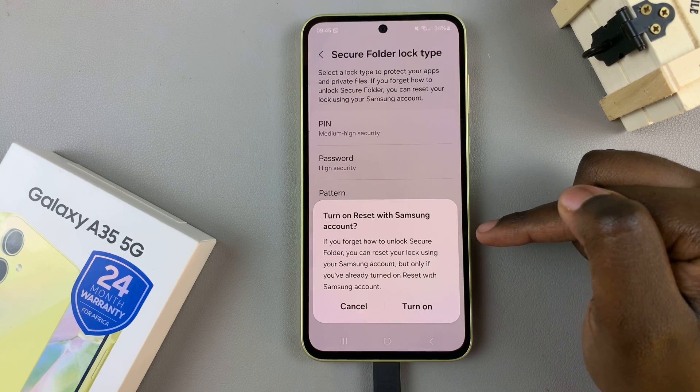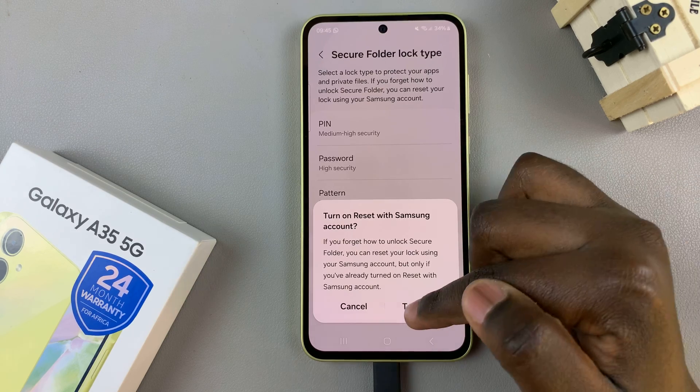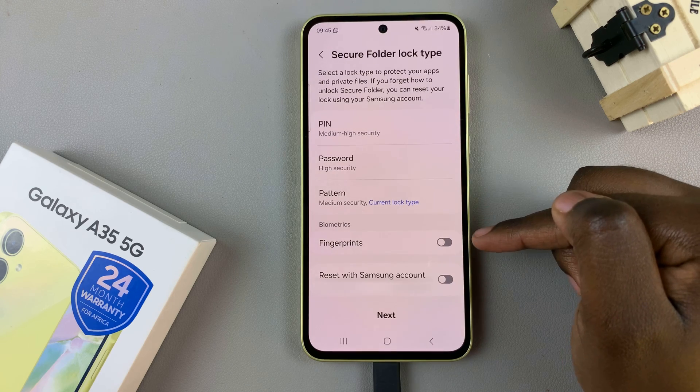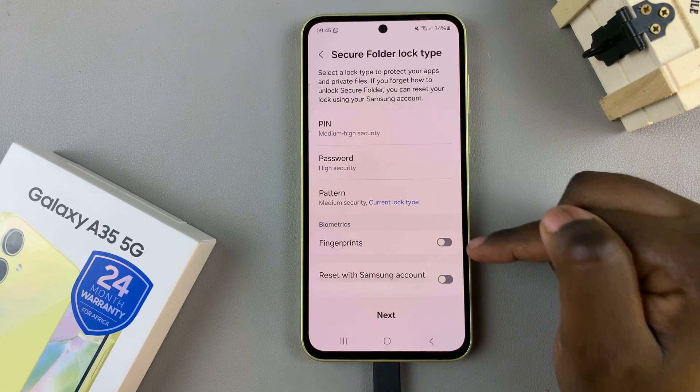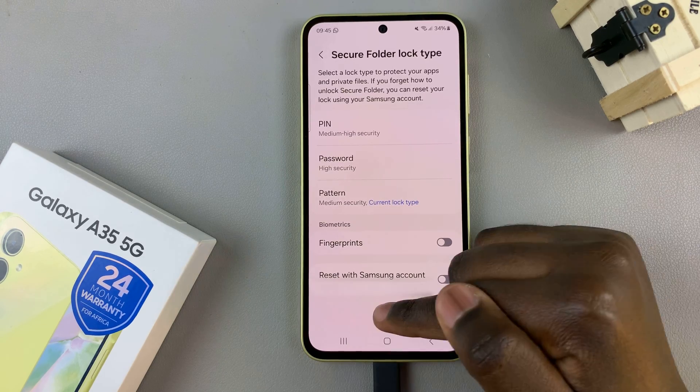Then you have the option to turn on Reset with Samsung Account — you can turn it on right now or choose to do that later. You also have the option of adding a fingerprint if you've registered it with your device. Once you're done with that, tap on Next.